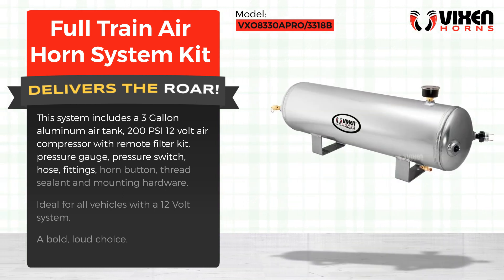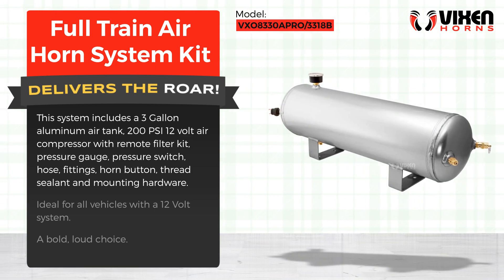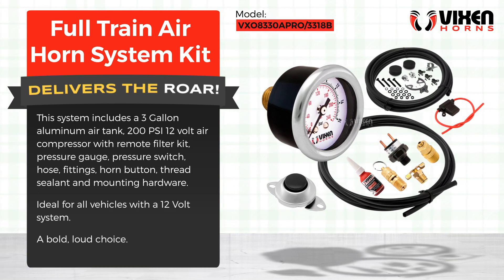Also included: hose fittings, horn button, thread sealant, and mounting hardware. Ideal for all vehicles with a 12-volt system. A bold, loud choice.